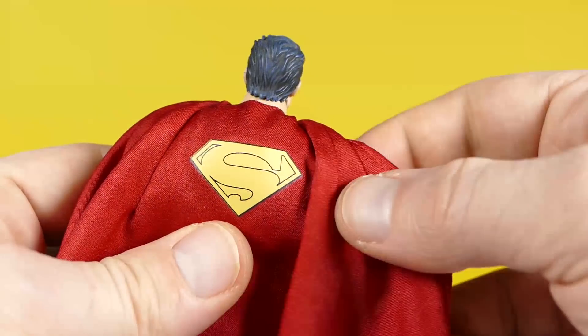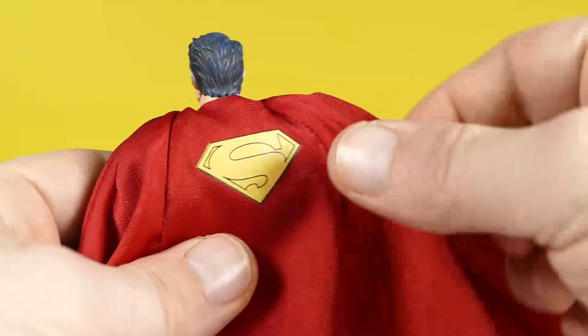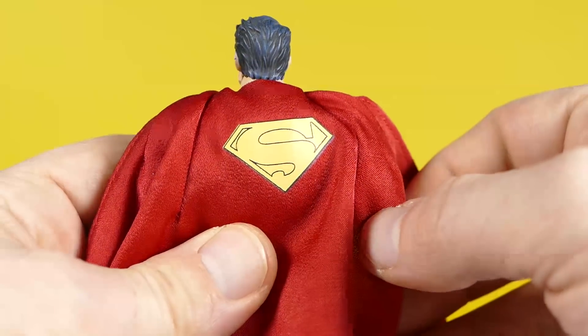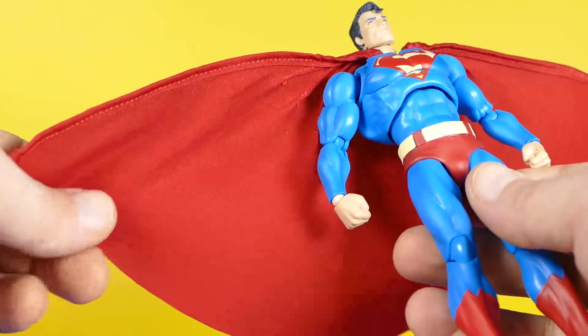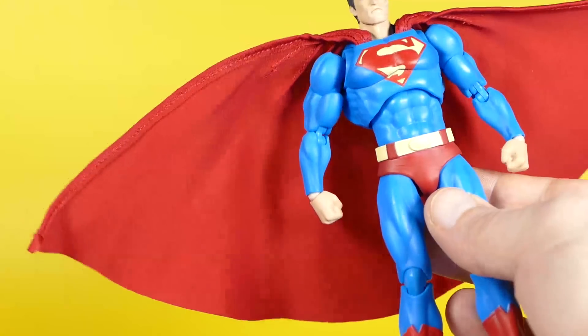I'm glad the S is there. However, can you see something missing? I'm not sure why they decided to omit the little checkmark detail at the top of Superman's S, but for some reason they did. The cape is a very high-quality fabric — no complaints there. You can't see behind it like you could the Batman cape, and this cape is actually really easy to maneuver and pose. I really like this wired cape, and it just easily tucks back over his shoulders again with no problem.